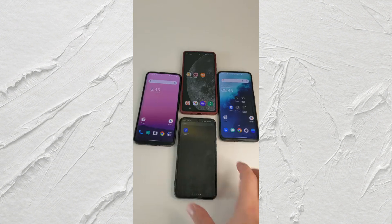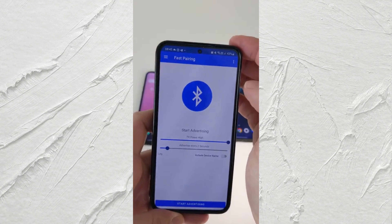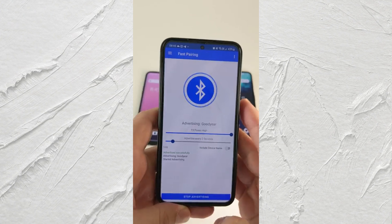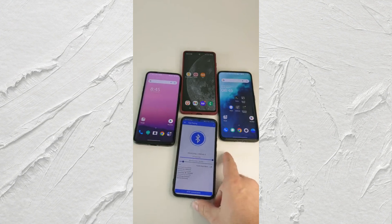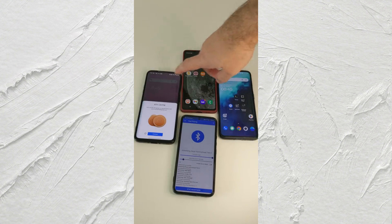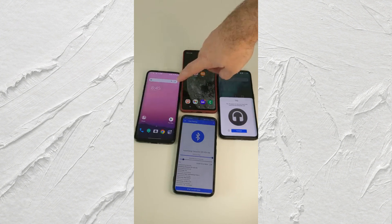Now let's test the app. Open the app and open Fast Pairing, then just hit Start Advertising. As you can see, it starts sending notifications to all the phones that are close by.